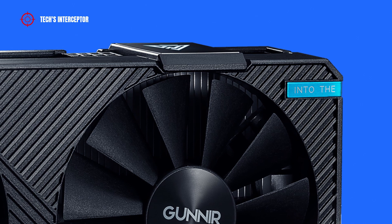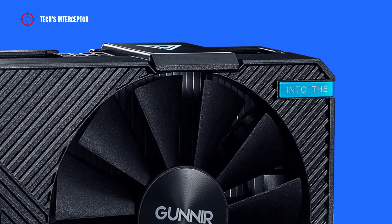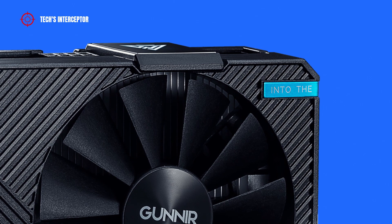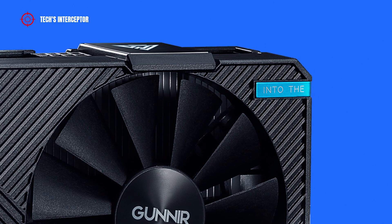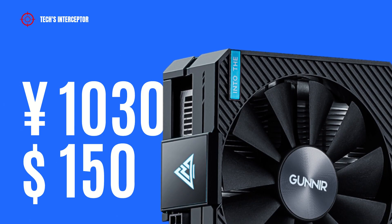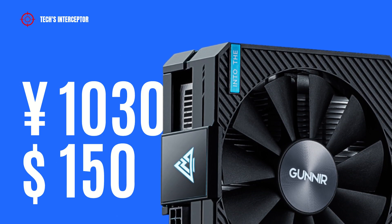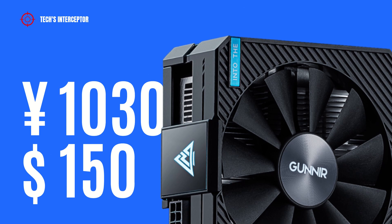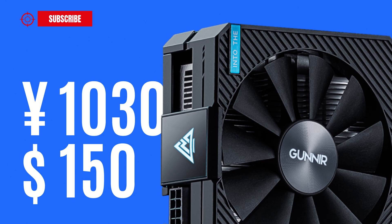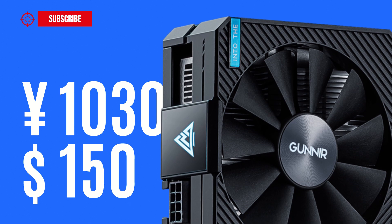Currently, the Gunnir ARC A380 Photon 6Gi OC will be available only at Chinese retailers, and in the future, maybe also for other regions, later this summer. Regarding the price, the entire ARC A380 GPU will be sold for 1031 yuan, or approximately $150 USD at the exchange rate at the time of making this video.